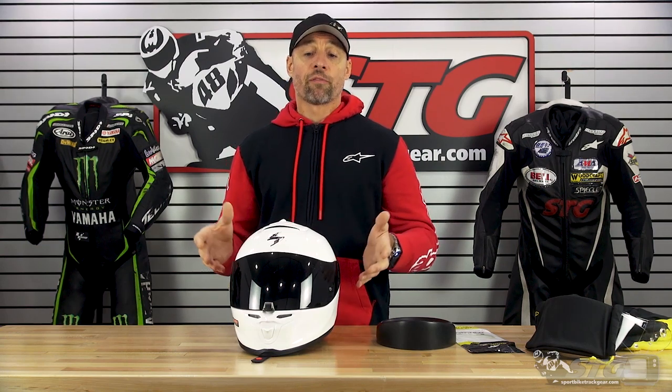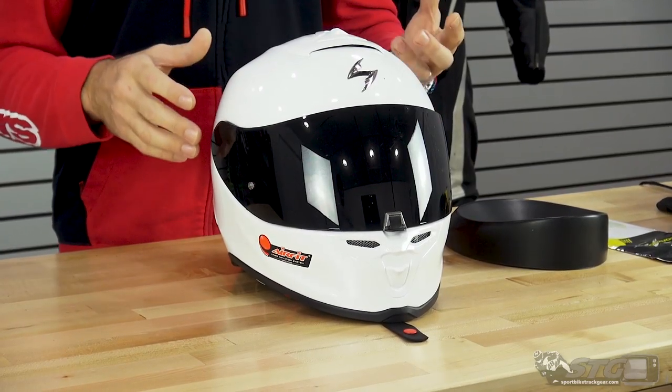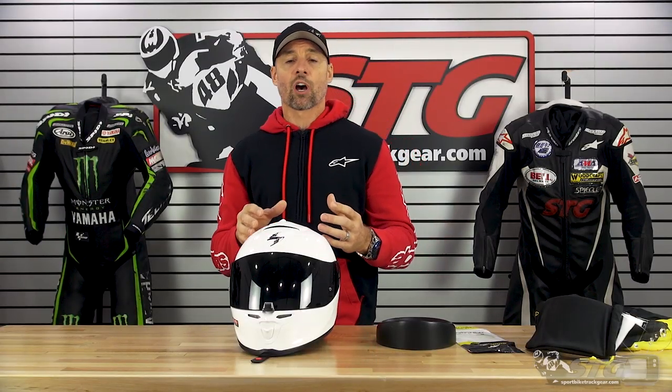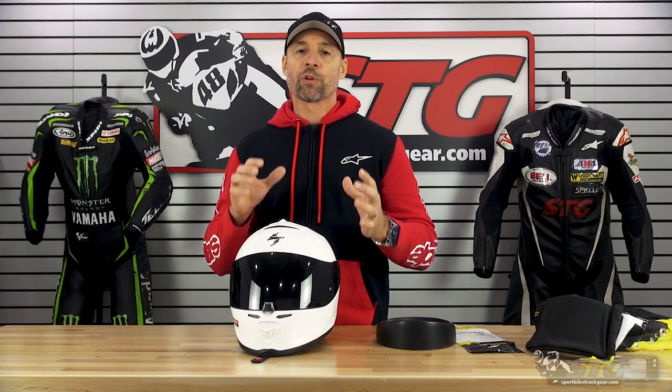Let's start off with how I felt about it. Number one, it's super light. This is the ECE model that I have here — this one was literally three pounds. The DOT homologation, it'll be a DOT-ECE helmet here for the U.S., is going to be about two-tenths of a pound heavier. We'll fact-check that when the full production helmets arrive here in February, but it's still going to be super light.